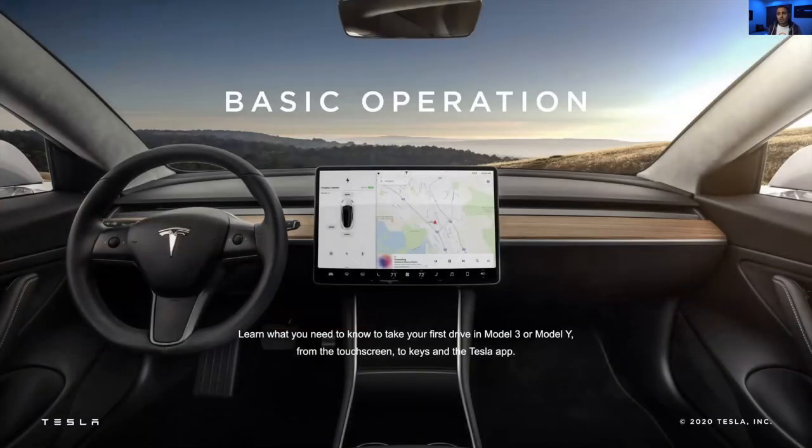In reference to basic operation, this is just to make sure that some of the overall stuff is covered — your touchscreen, getting started with the car, unlocking, getting into the car, getting your keys set up. Some of this may seem very basic, but for a lot of new owners, it's completely different from what they're used to, so it's very important that we have that basic operation understanding.